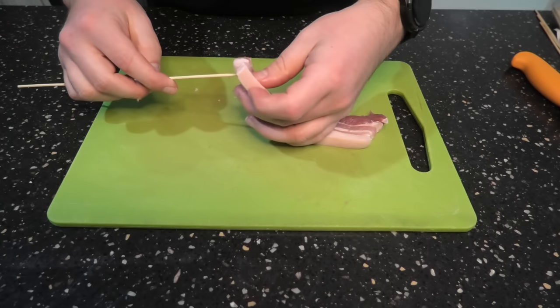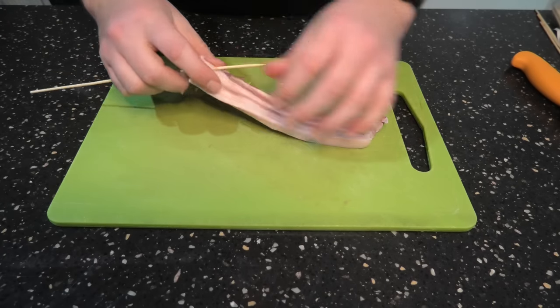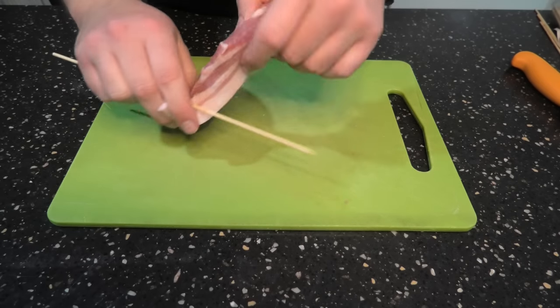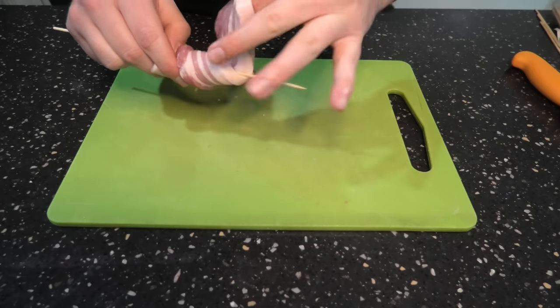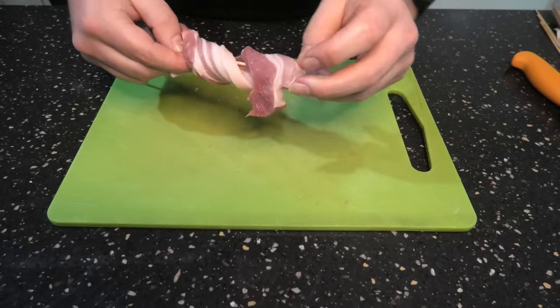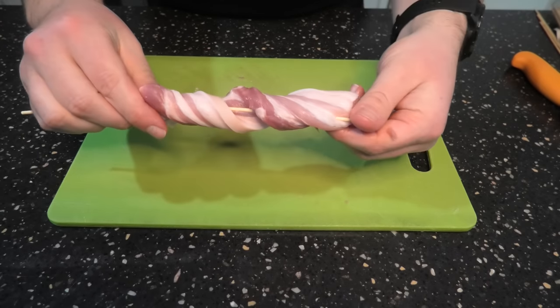Once that's done, we're going to grab a skewer, skewer it on, and gently twist it around. Don't worry about getting it perfect — once it's on, you can adjust it. Set these aside in the fridge, and we'll salt them just before they go on the smoker.